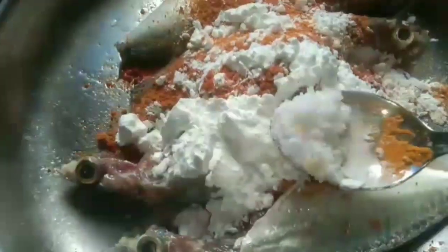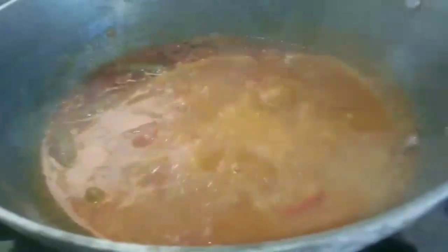Now remove it with a hot pot. Pour the malt and pour it in. Pour the malt and paste it down from the remaining papilla. Pour the malt, add a little water, and pour the malt in the pot.